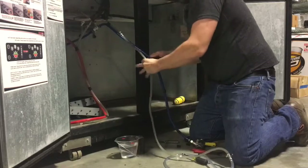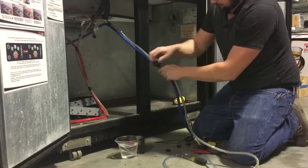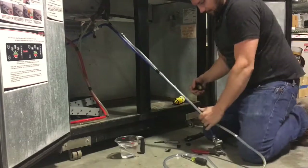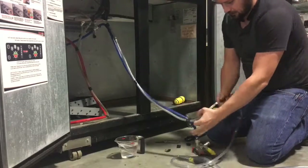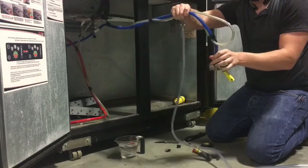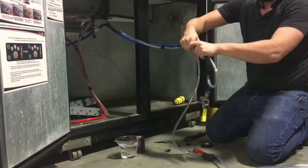Now you work your way down towards the keg coupler, giving just a couple wraps as you go. When you get down to the keg coupler, you're going to actually gently loop the beer line back. You'll leave a loop like that, loose so it's not kinked. If you kink it all the way, it'll cause foam in the line.